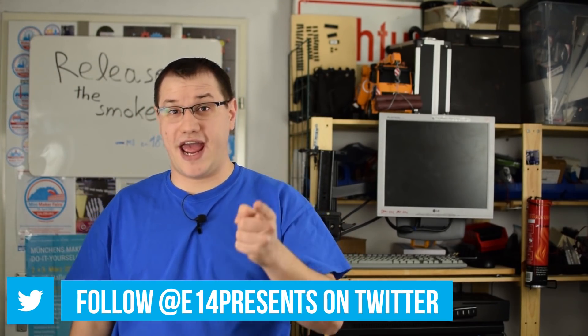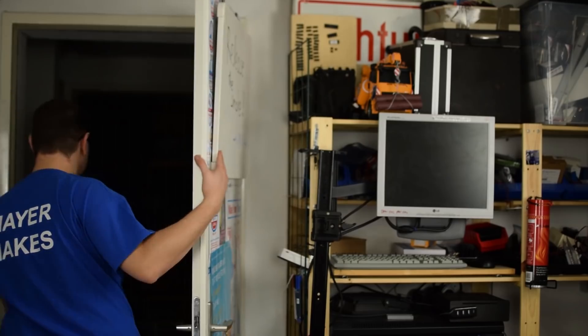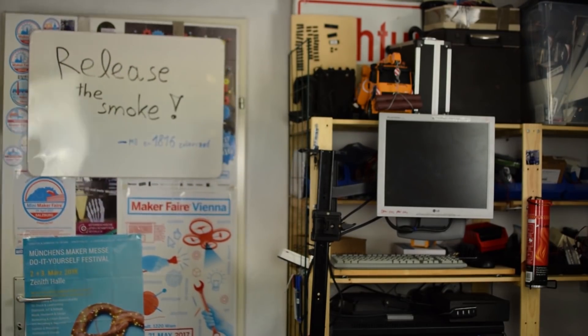Welcome back to Element 14 Presents. I'm Clem and today... No, no, no. That's the wrong video. We're doing something different today. Sorry for interrupting that scene. I had to, because earlier today this happened.